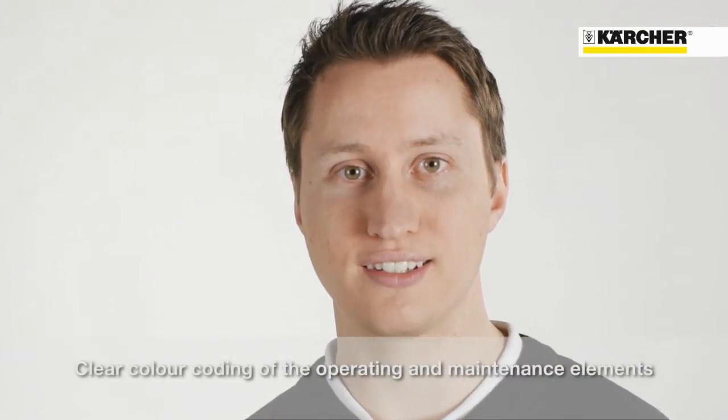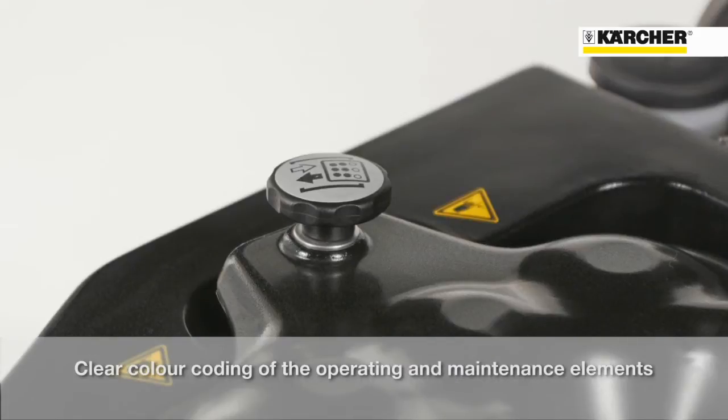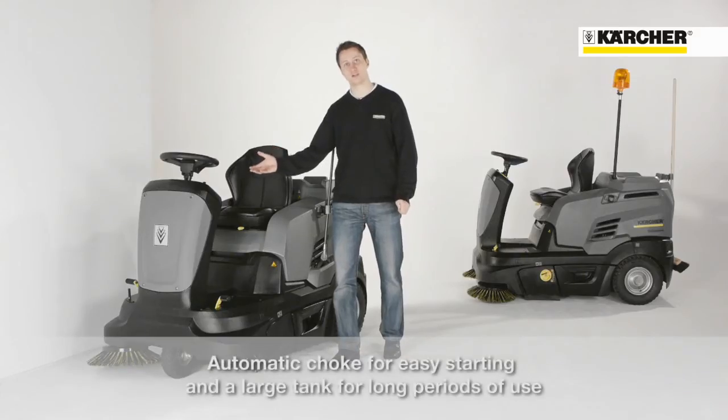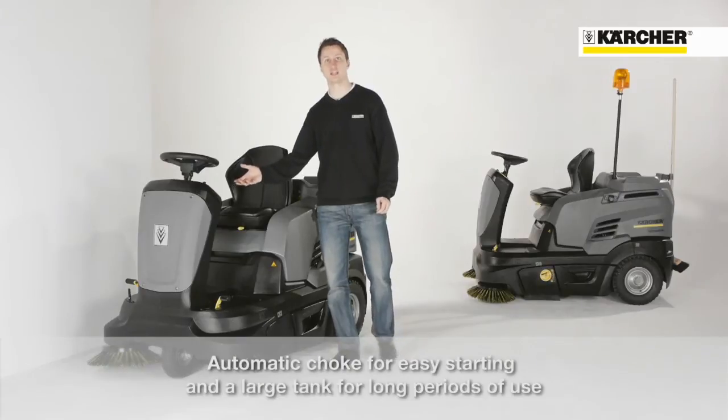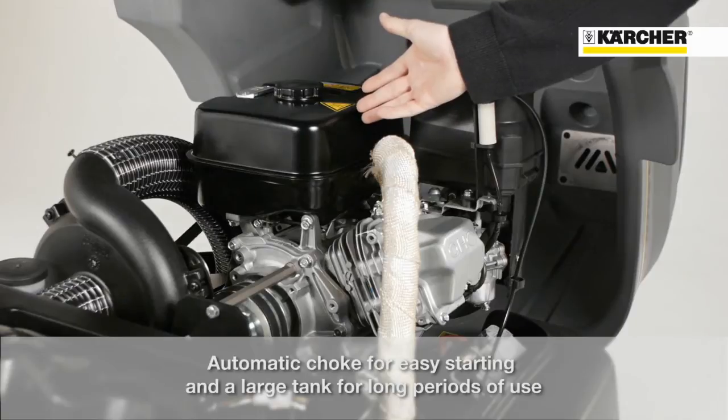The color coating simplifies the application: yellow for operation and grey for service and maintenance. The automatic choke on the petrol version guarantees best starting behavior, and with a 6-liter petrol tank capacity, long cleaning tasks can be done.